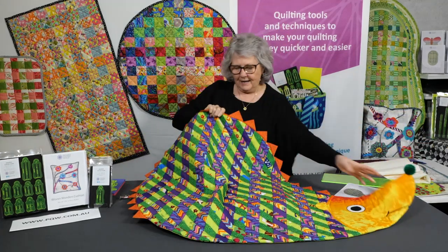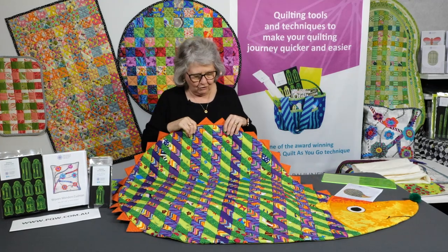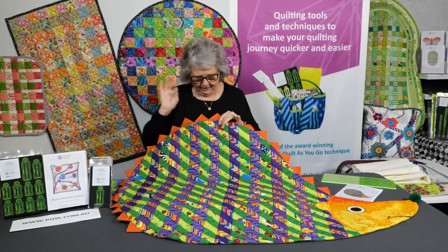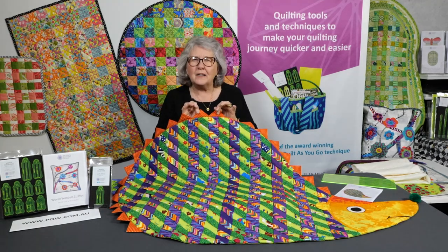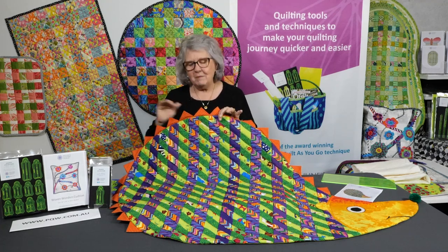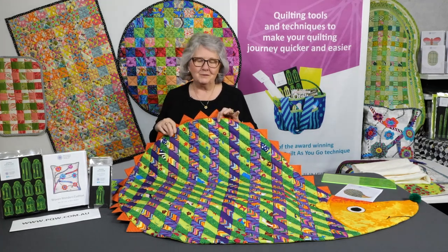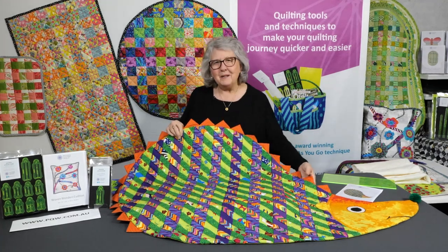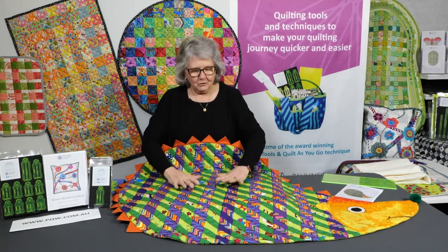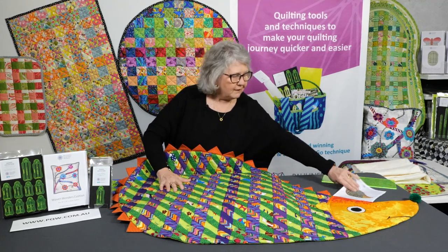It's all made out of scraps of fabric, busting that stash as we need to do. You could use as many different colors as you like. All of his little spikes or prickly bits could be all different colors. How much fun would that be to do this in all rainbow colors for those beautiful cuddly people that we have in our life. I just want to take you through step by step how we made this rug up, and we do have a pattern for it.